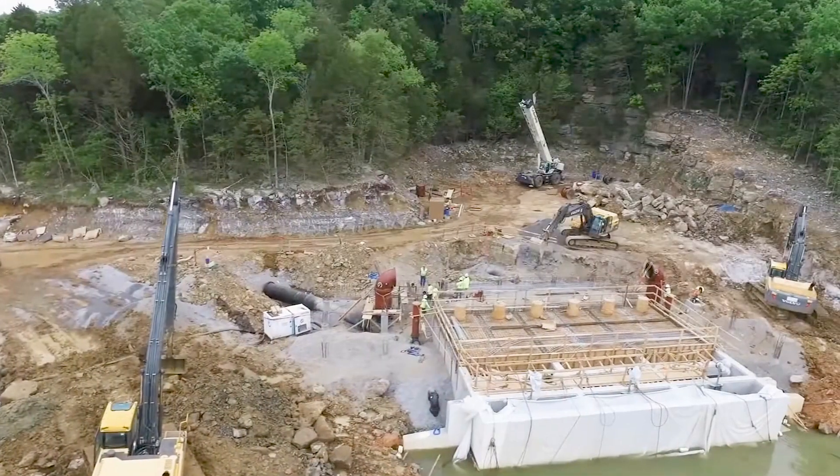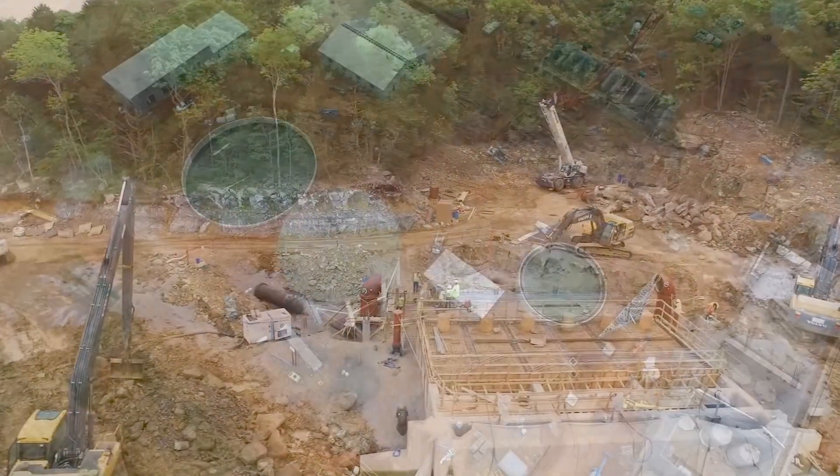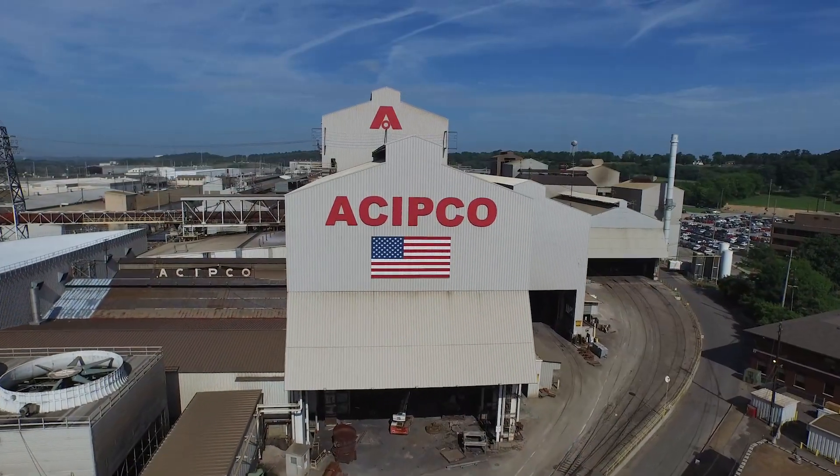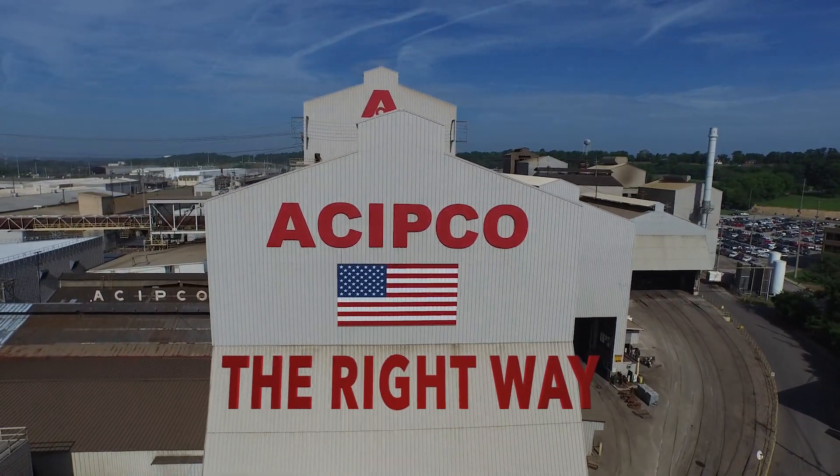Since 1905, we've been making products essential to our nation's water infrastructure, and in turn, our nation's public health and safety — the right way, right here, in the USA.